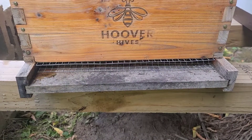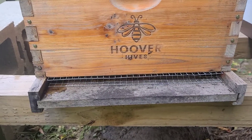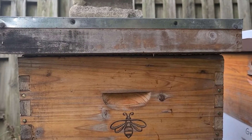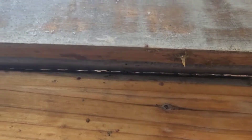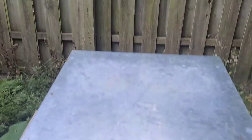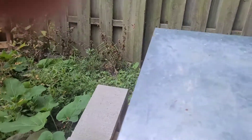This video shows the condensation or insulation hive at work. We do not overwinter with an upper entrance, and we do not use quilt boxes. The only thing we do is heavily insulate the cover of the hive. We have a piece of Reflectix here, and you can see we have two-inch foam insulation.